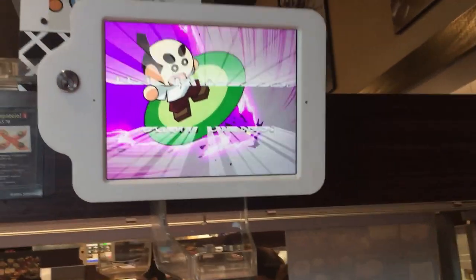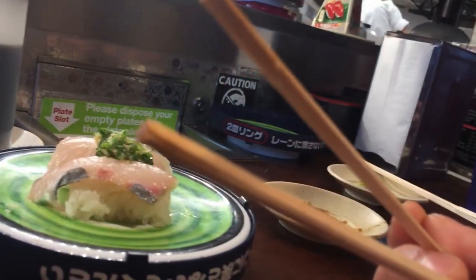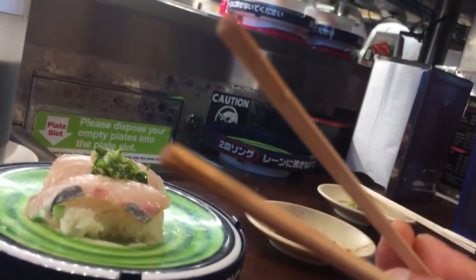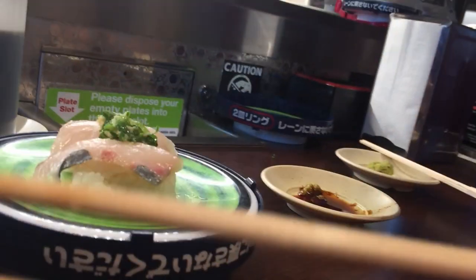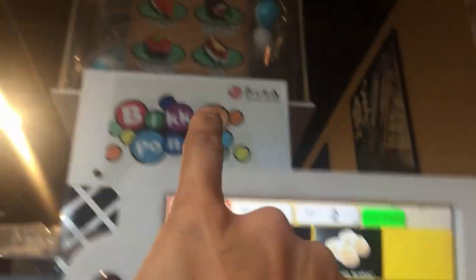I think we ate enough or something. I think you're supposed to stick it in there when that happens, and then that thing comes down maybe. Oh, we should have saved our plates until that happens. Okay, let's save our plate. So you're supposed to have 15 plates before something happens there. Here's the plate, the 15th one.